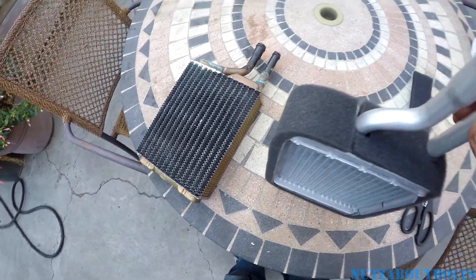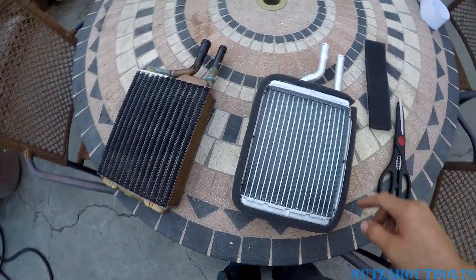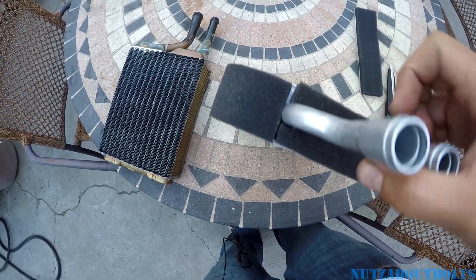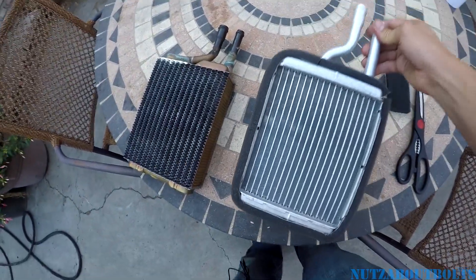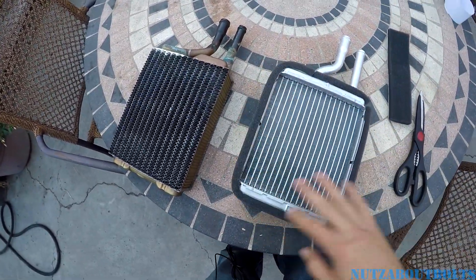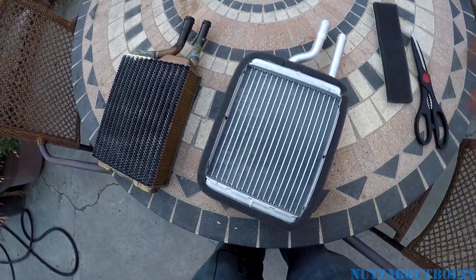With the new heater core about ready to put in, I wrapped the strip of adhesive foam basically three quarters of the way around, maybe a little more. Then I took another piece, cut a notch here and a notch here, and used that for the little section around the tubing. I'm not even quite sure if this is intended to fill the gaps or insulate or both, but I want to use it because I don't want any rattles or noise coming from the heater box when I hit bumps.